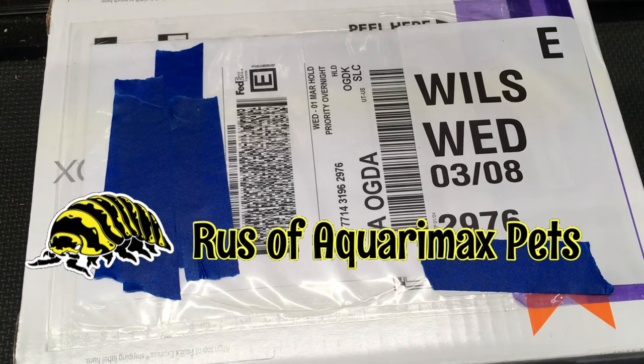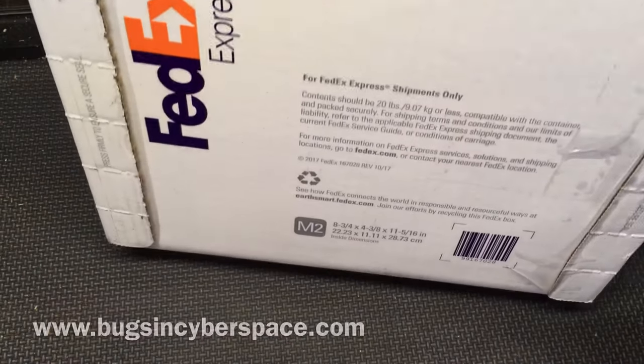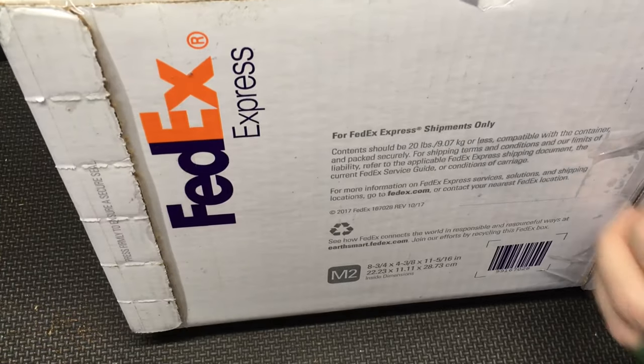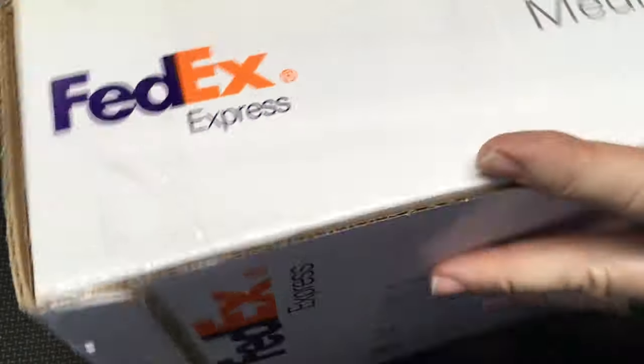Hello everyone, Russell Bequimax Pets here. This is an unboxing from Bugs in Cyberspace. This is something quite unlike any unboxing you've seen on this channel, I can guarantee — at least in some respects.